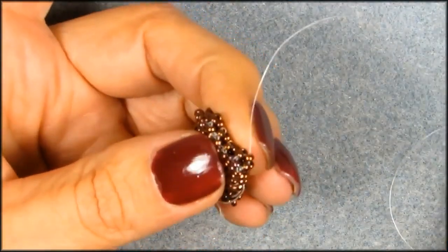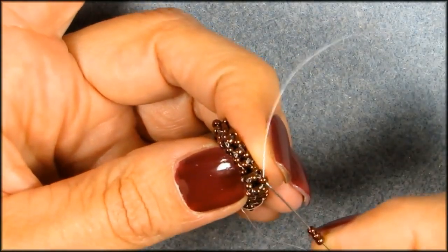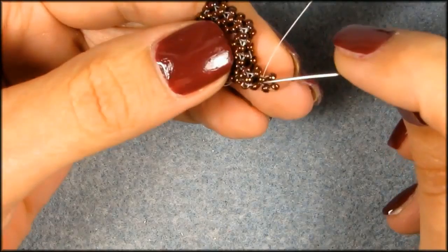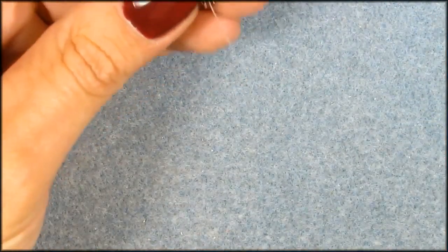Okay, and here you start again with three seed beads. Now we're going to add a total of three cubes. You need two more cubes on top of there, so I suggest you pause me until you get the two cubes done.